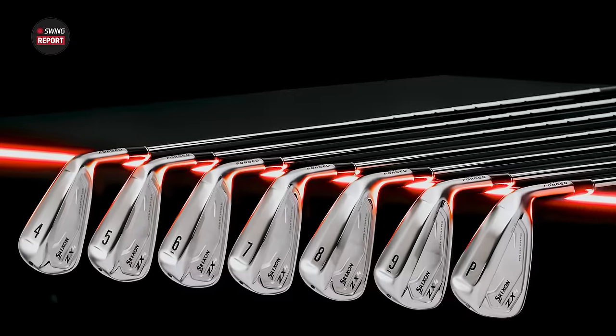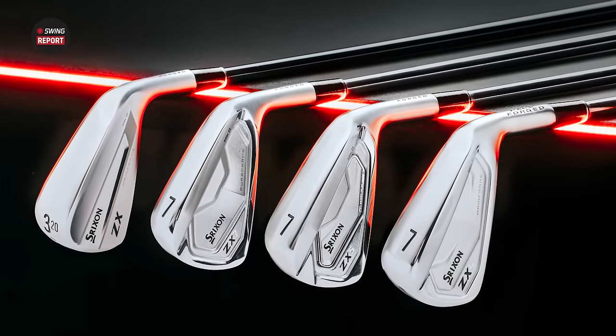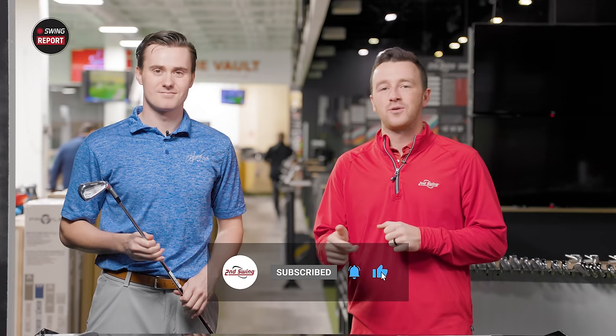Today we've got a big one for you — the new Srixon ZX Mark II irons: ZX4, ZX5, and ZX7. Michael is here to hit some shots and give us his insight and feedback as well. Golfers, make sure you subscribe to the YouTube channel and give this video a like, and tell us in the comments what you think of the new Srixon Mark II Irons.